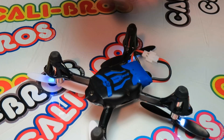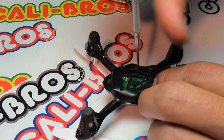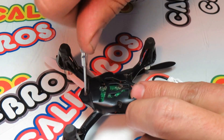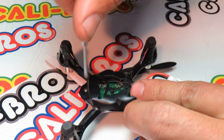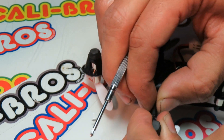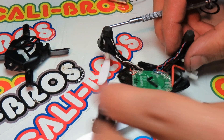So it's time to replace it. You'll need a small jewelers screwdriver. Take these three screws out right back here, and you've got the back off.